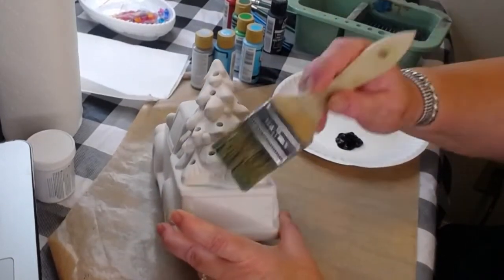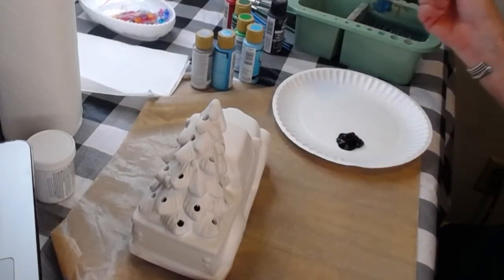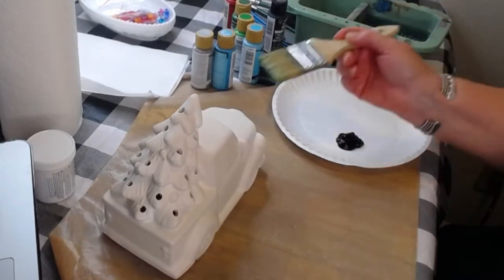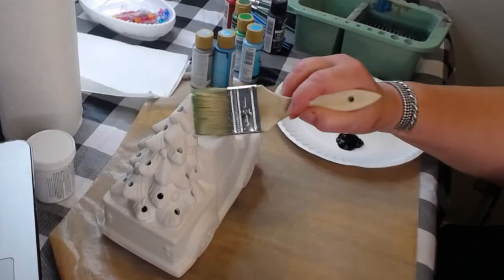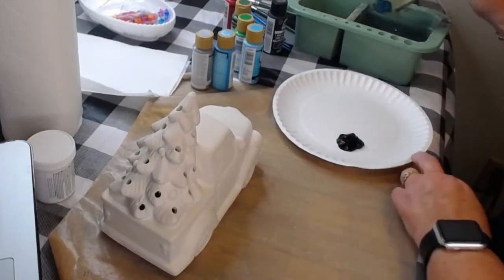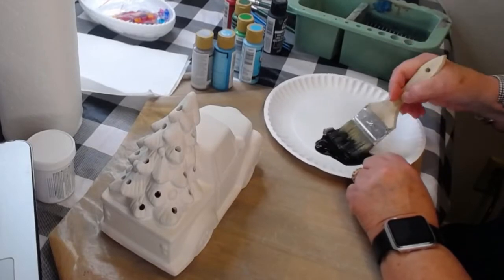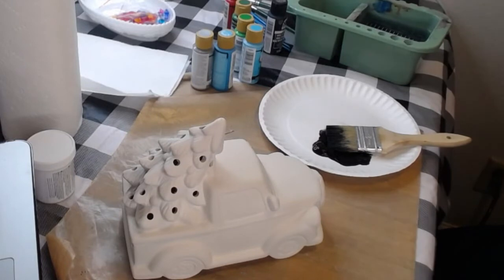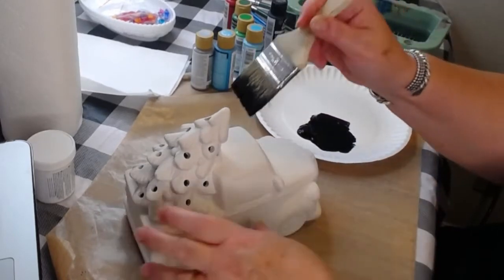I hope you can pick one up - I know right now some hobby and big box stores have some of these coming in already finished, and that's fine. But I just wanted to show you how easy it is to make one yourself. When you paint it yourself, you've always got it - you can pull it out year after year and it's really nice to make something yourself.